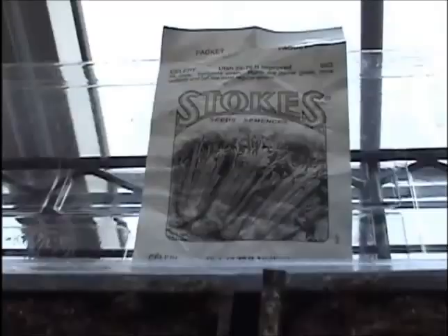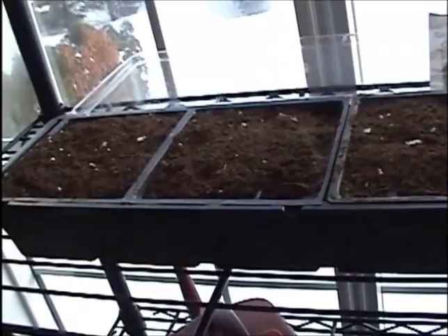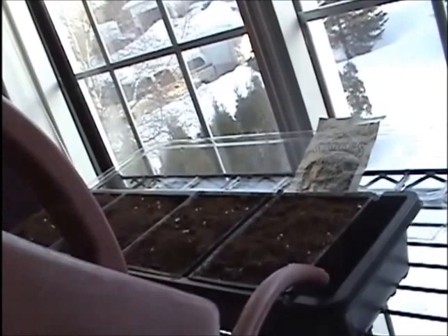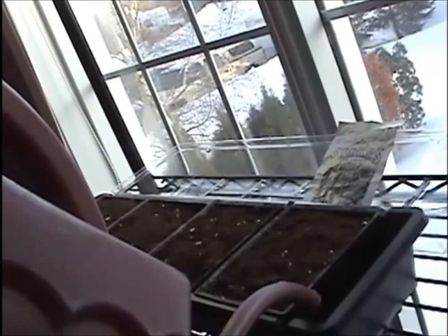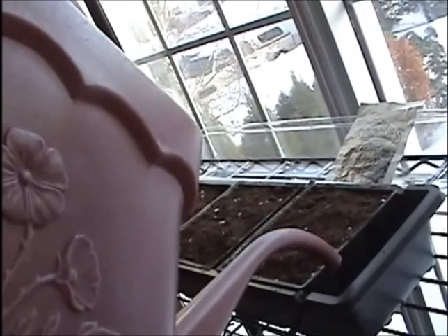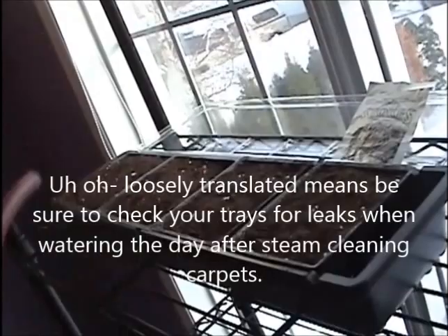I've got it now in a south-facing window. We'll water it and get it started. I usually fill it about two-thirds full, and if there's leftover water I'll dump it out.